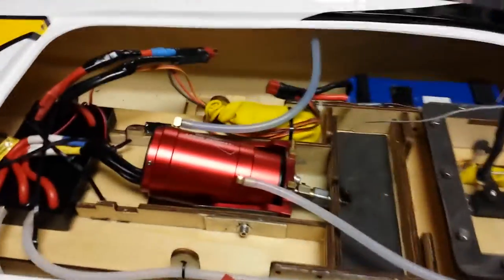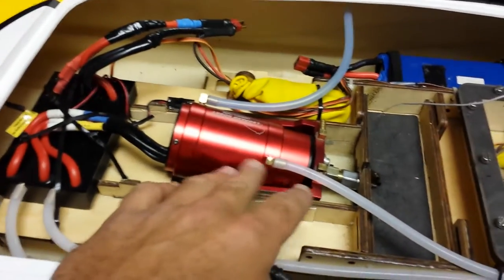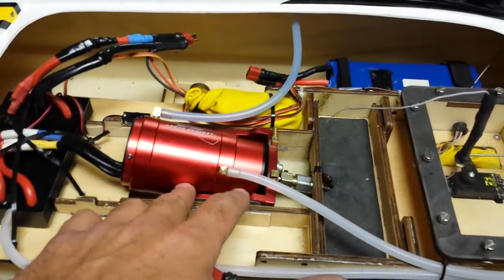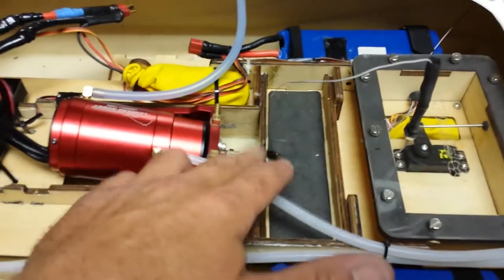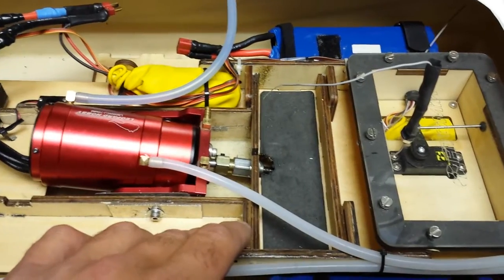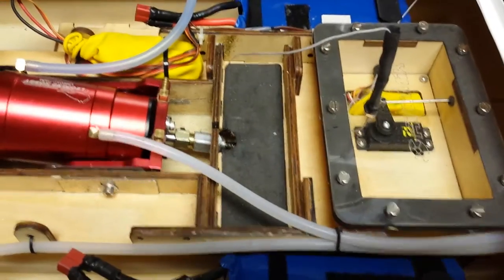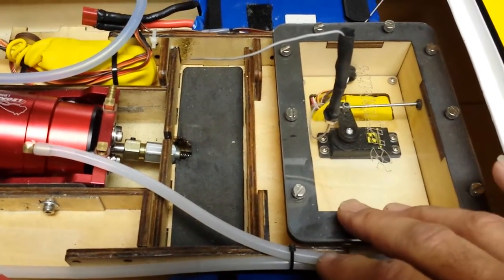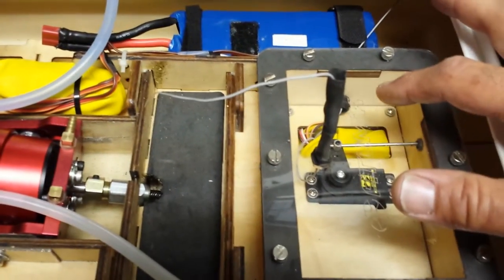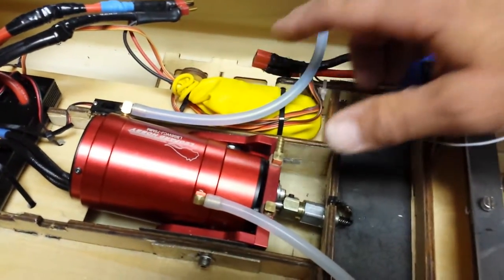For the electronics, I used a Swordfish 300-amp ESC and a Leopard motor — it's a 56 by 110 millimeter, 640 kV motor. The motor coupler goes from 8mm on the motor side down to a quarter inch on the flex shaft side, and you can get that anywhere. It came with a watertight electronic tray, came with the servo. I used a Spektrum boat receiver in the yellow balloon, and a Castle Pro BEC in this balloon here.